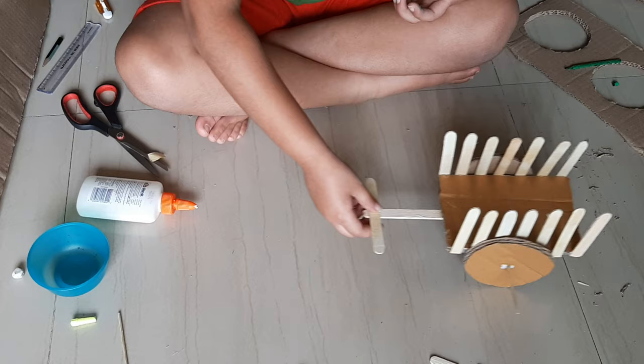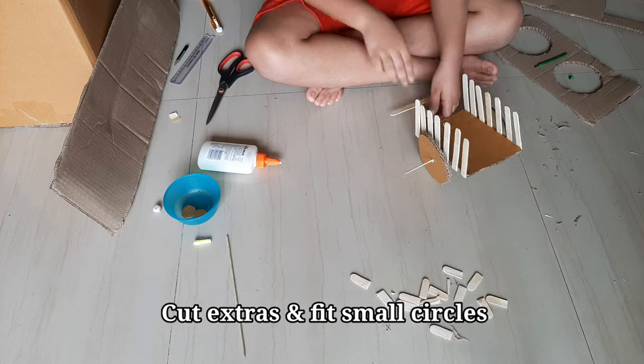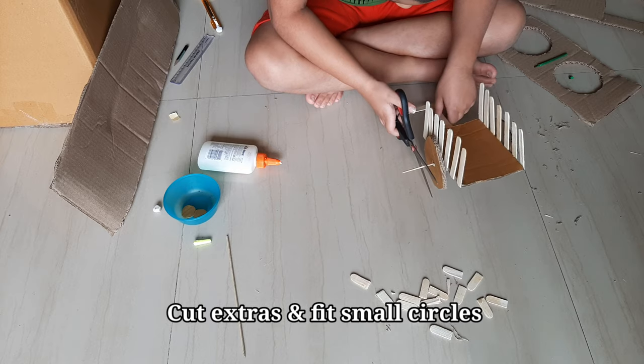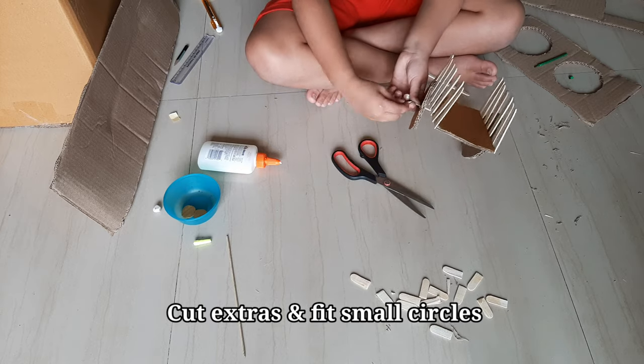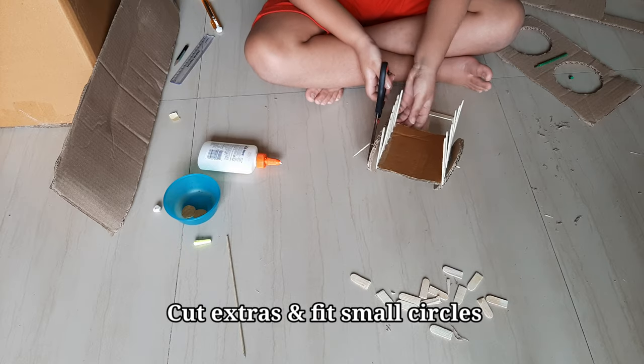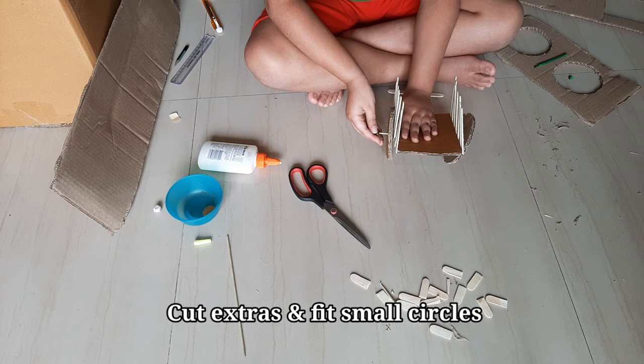It's moving — see? Cut out the extra edge. Set the small wheels at the edge.